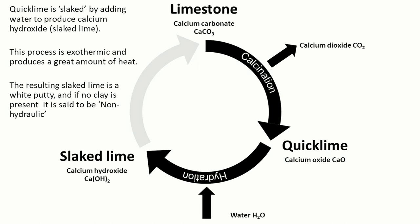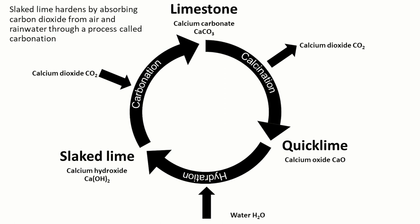To complete the cycle, this slaked lime — calcium hydroxide — can absorb carbon dioxide from the air or from small amounts dissolved in rainwater. The resulting carbonation returns it back to calcium carbonate. So it's a cycle that basically forms the same material over and over again.